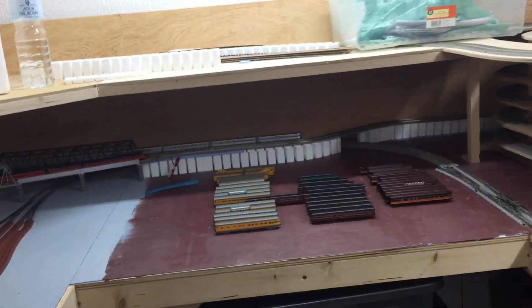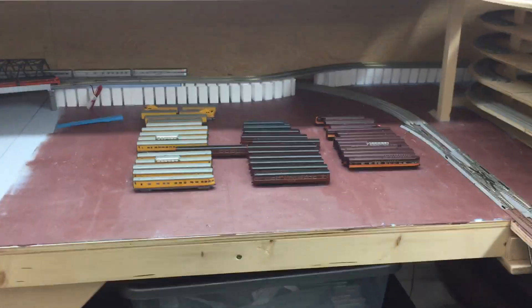I've only done the LED lighting to here and I need to do all the way around the rest of the layout. I've installed new strip lighting there and there.